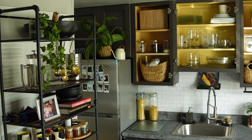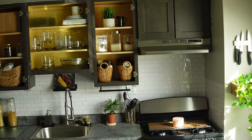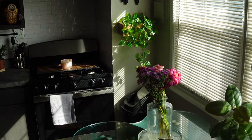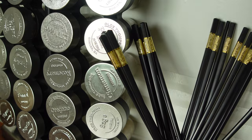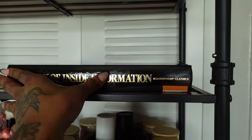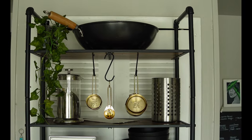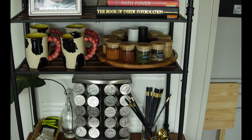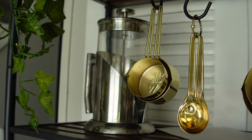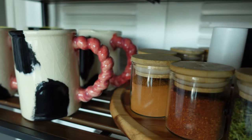Here's the final reveal of the renter-friendly kitchen upgrades, and I'm absolutely in love with my kitchen — I have not left my kitchen since I filmed this video! What I'm most proud of is not only the way it came out, but the fact that I was able to use things I already had and make them look brand new. None of these things were bought new, and I was able to give a whole new feel to my space — I'm super excited about that.